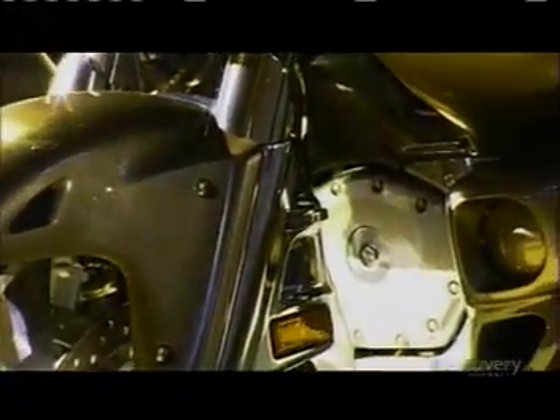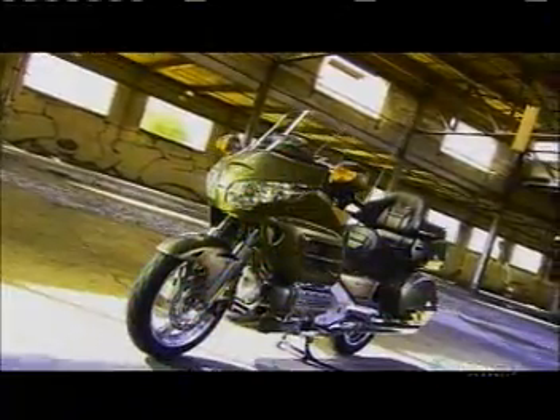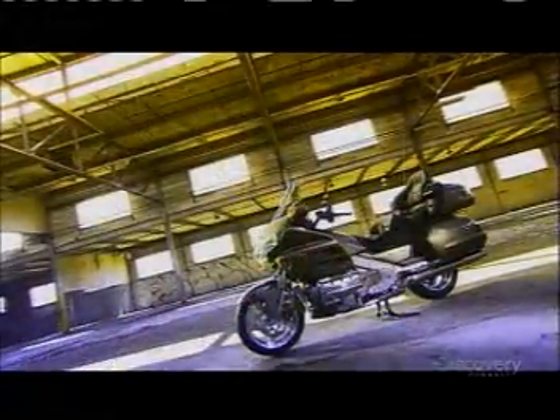A motorcycle, late in the 19th century, was speed-driven. People wanted to go places faster than they could on a bicycle, so they strapped an engine on a bike — a simple concept. Today's motorbike is much more complex, and it leaves the earlier versions in the dust.